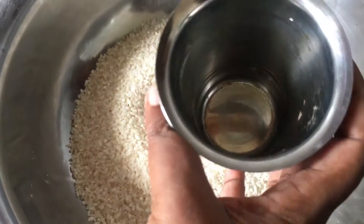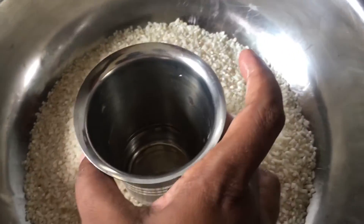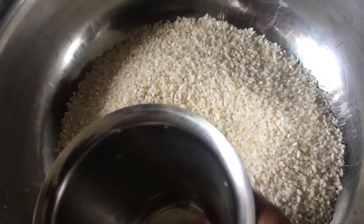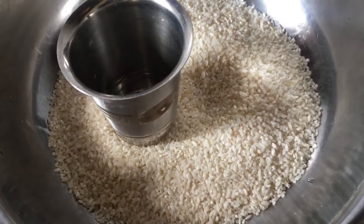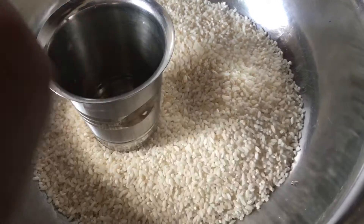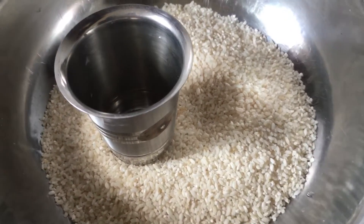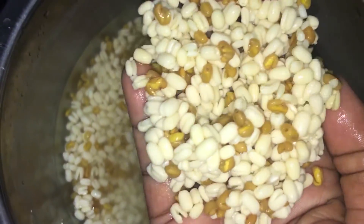Now we will add 1 cup of tea, 3 cups of tea, and add 2 spoons of tea. We will add 2 cups of tea and 1 cup of tea.